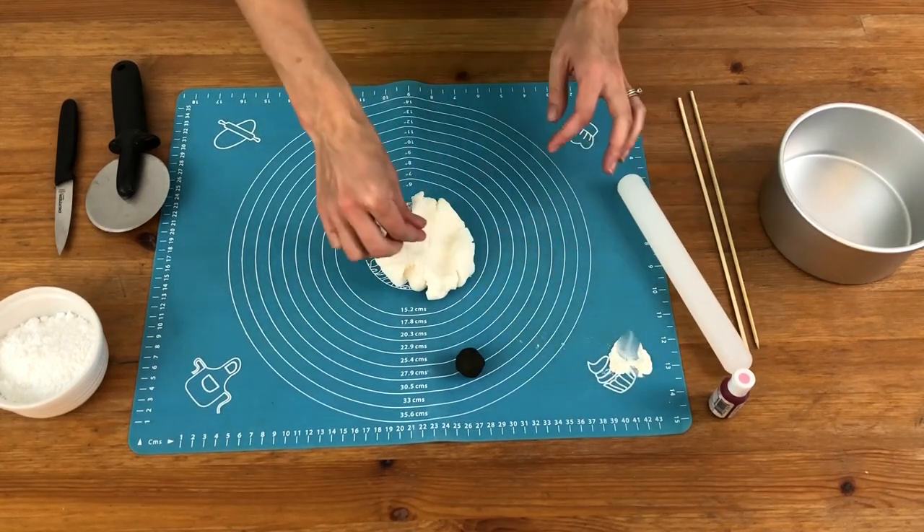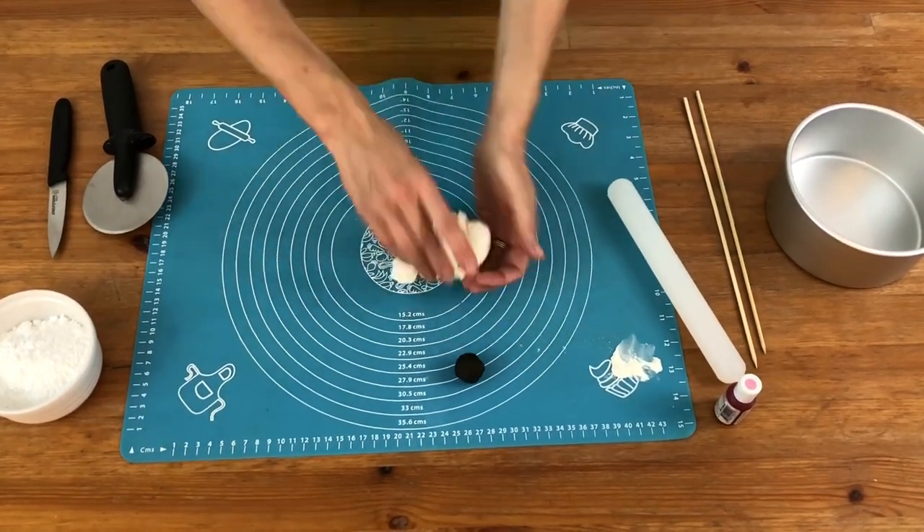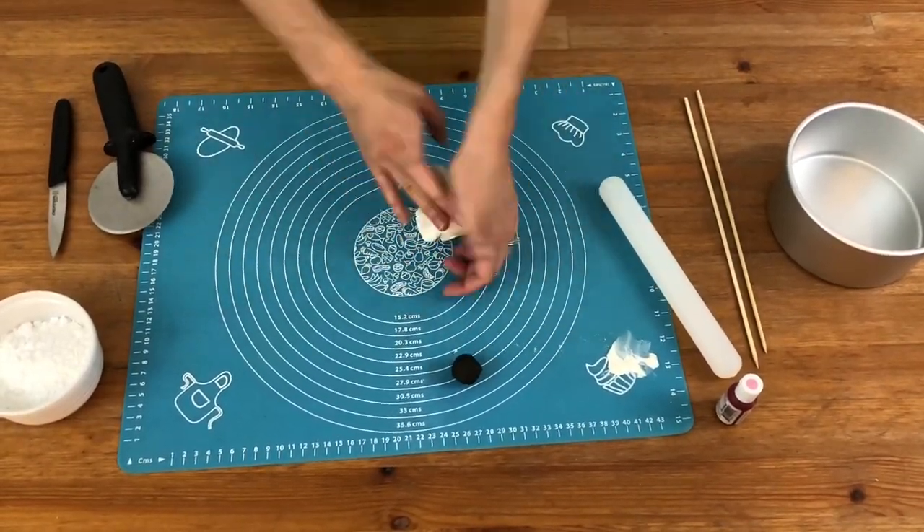I'm using a non-stick silicone mat and I'm mixing fondant with a bit of CMC or Tylose powder. This dries out the fondant and makes it set quicker and harder so the ears will be able to stand up straight.